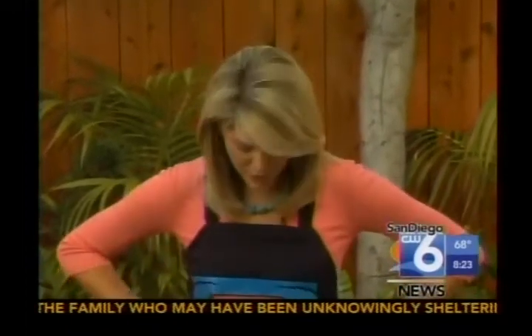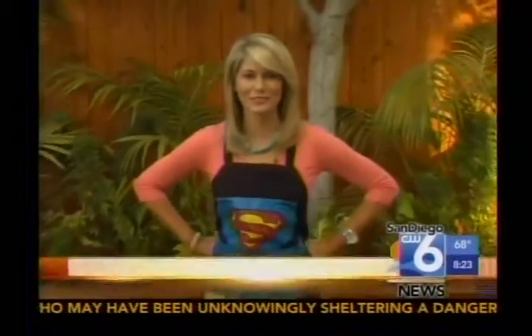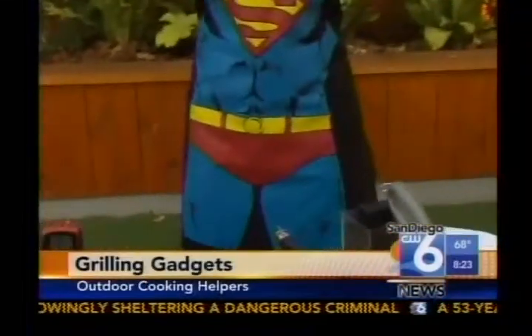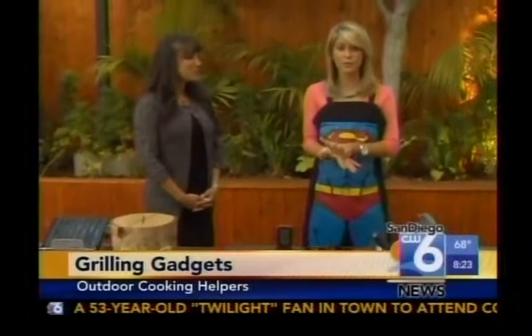Don't even start grilling, Mark, unless you have a Superman apron on — just in time for Comic-Con. This might be something you could use for barbecuing this summer. I need the abs in the right place. There we go. Mary Lee Kern from The Lux List is here showing us the top things you need for barbecuing this summer.